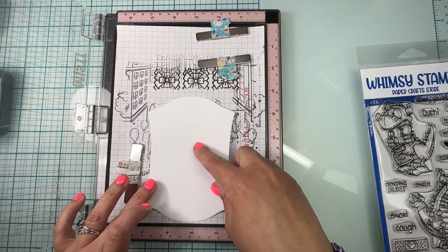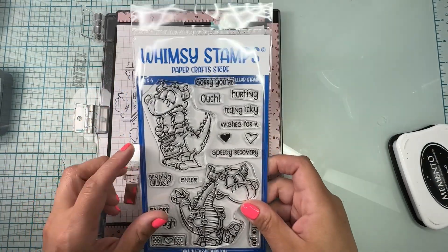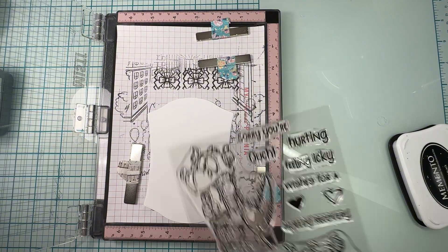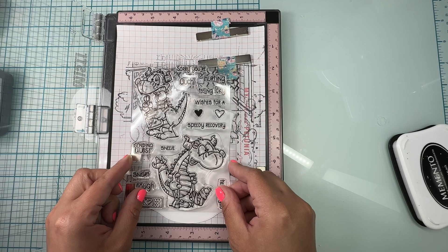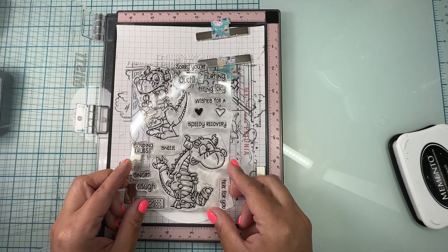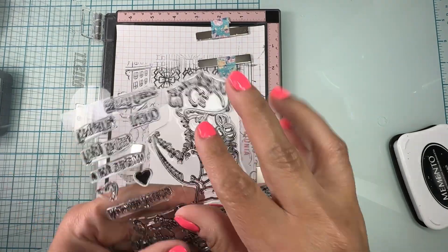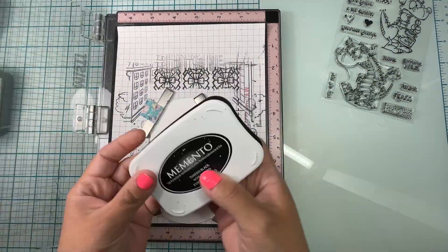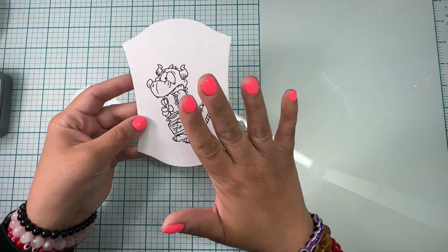I'm gonna use my Misti to stamp one of the dragons. I've chosen to use the one with the cough syrup — I think his face is so funny. Then I'm gonna also stamp the sentiment from the same set. I was looking at which of the two dragons looked best, but I think the cough one is so funny, I just think it's hilarious. For this I'm gonna be using my Memento Tuxedo Black ink and I'm gonna speed through this part.